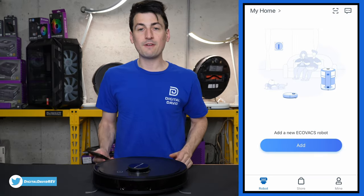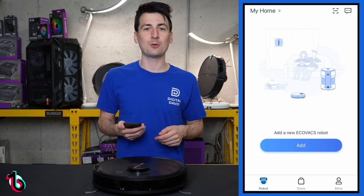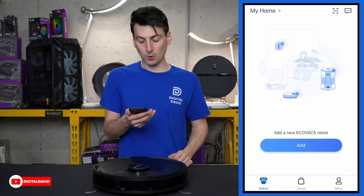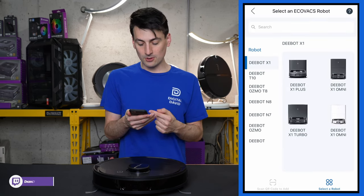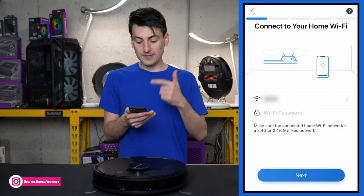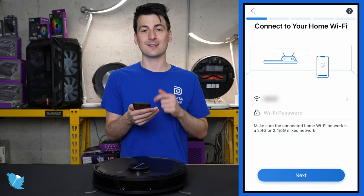Now that the vacuum is charged, let's set it up in the ECOVACS Home app. Once you download the app — available free for iOS and Android — you sign in or create a profile. At the home screen, select the big blue Add button and choose your model. In our case it's the DBOT N8 Pro Plus. Then connect to your home WiFi — make sure you're on a 2.4 GHz network and enter your password.